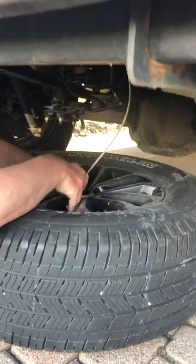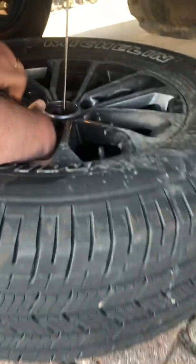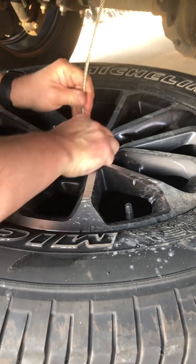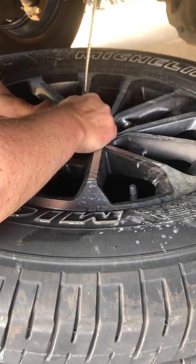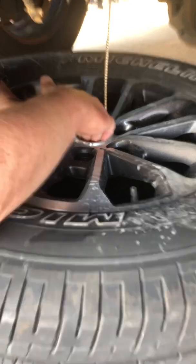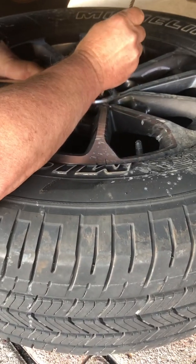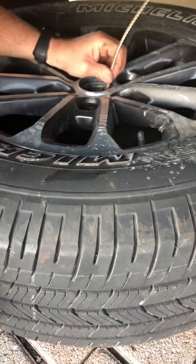This part is a little bit hard because this thing has to go through here sideways. It's much easier on the spare than this one because this doesn't have as many holes. I'm gonna have a tough time with this.